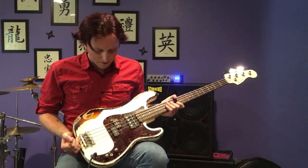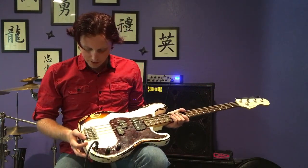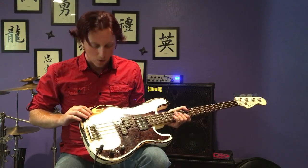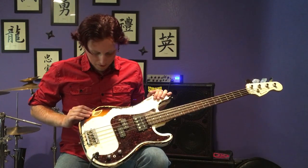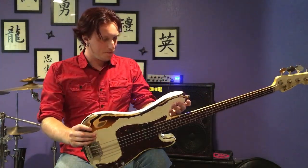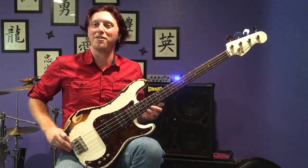Winter of 2014 is when this thing took shape. It started off as a natural alder body, then he did a tobacco sunburst over that, and then an Olympic white over that, and then we reliced the hell out of it.